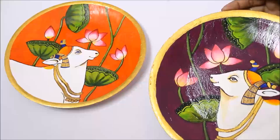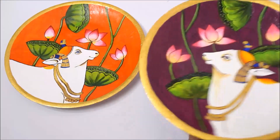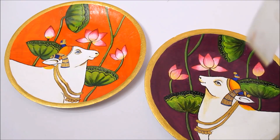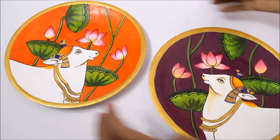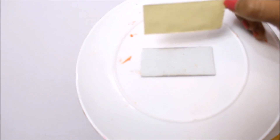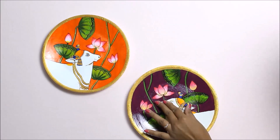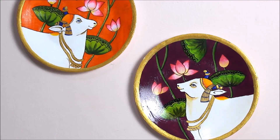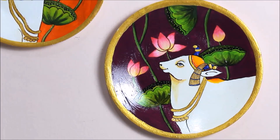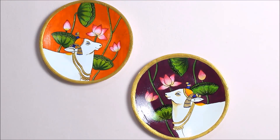Now the varnish is finally done. I'm going to show you how I hang these lightweight plastic plates. Since they are quite lightweight, you can easily hang them using two-sided tape. Simply cut a sufficient size of two-sided tape, stick it at the center back of the plate, remove the cover, and then place it on the wall and press it gently so it sticks well. Let me show you a close-up view of our painting — you can clearly see the coloring of the lotus and the cow, and how beautiful the golden outline and jewelry look in this painting. This is the full view of our plate decors.